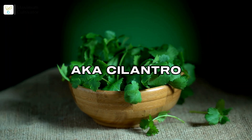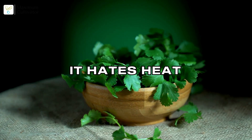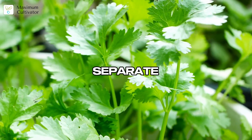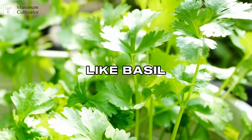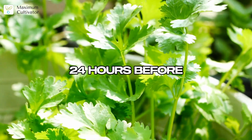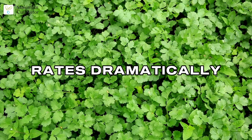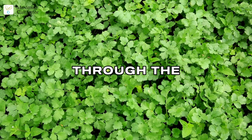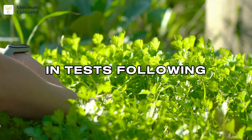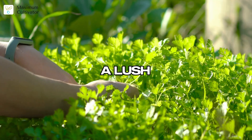Coriander, also known as cilantro, is a flavor-packed herb that's a bit of a diva in hydroponics. It hates heat — keep it below 22 degrees Celsius to prevent bolting and bitterness. Grow it in a cooler spot, separate from heat-loving herbs like basil. Coriander seeds are tough to germinate: crush the husk and soak them for 12 to 24 hours before planting. Our germination help card walks you through the full process.